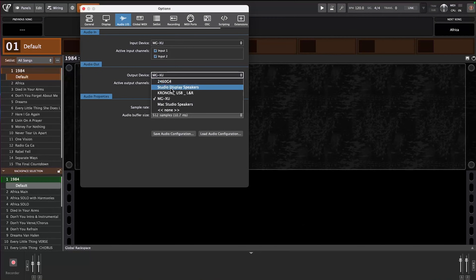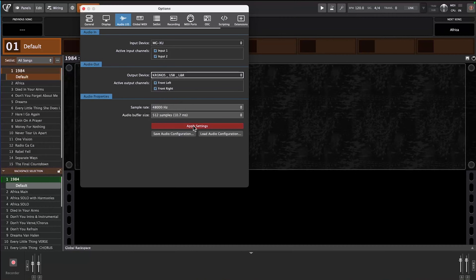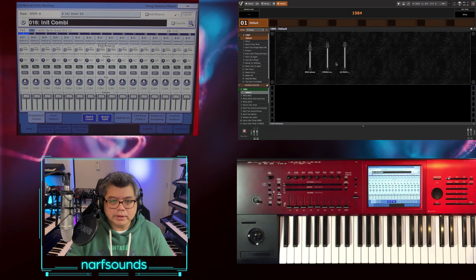I'm going to go ahead and choose Kronos USB. We know it's going to be there because it got recognized the moment I plugged it in. I'm going to apply settings. In this case, I won't be using any input devices — I'll just leave it the way it is. The settings have been applied, and if I play the keyboard...